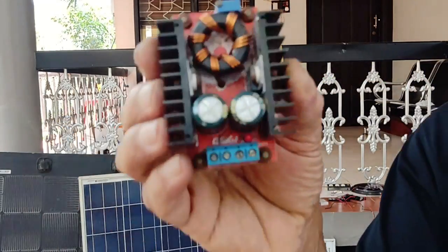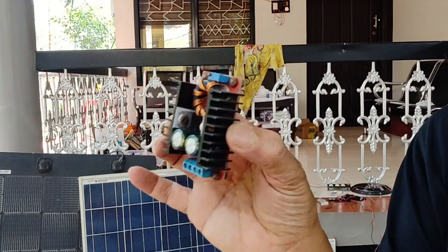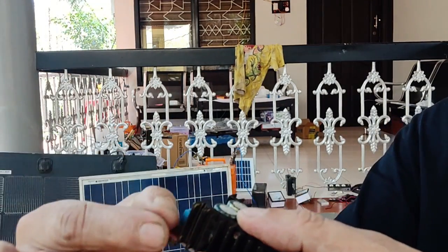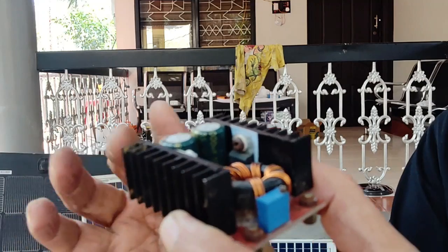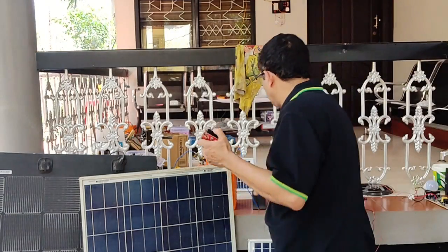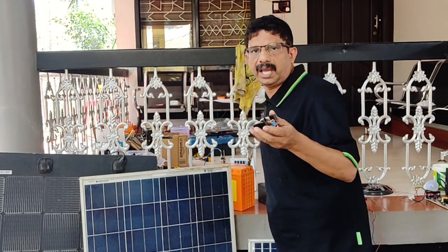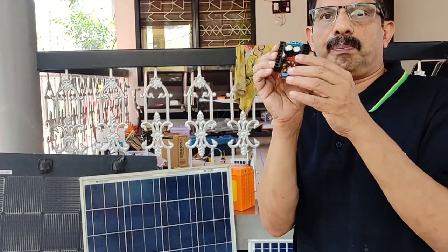It's called a Buck Boost Converter. This is available online. It's got 10A and a 50W load. It's got a charging control, a solar input, and a battery output. Before we set this preset, we will set the battery voltage. This battery voltage is set at 14V, and a small battery is set at 13.8V.